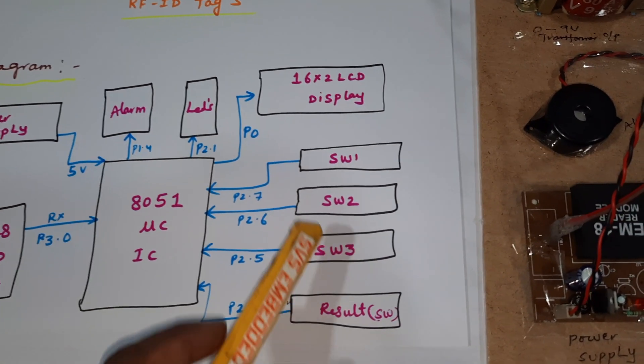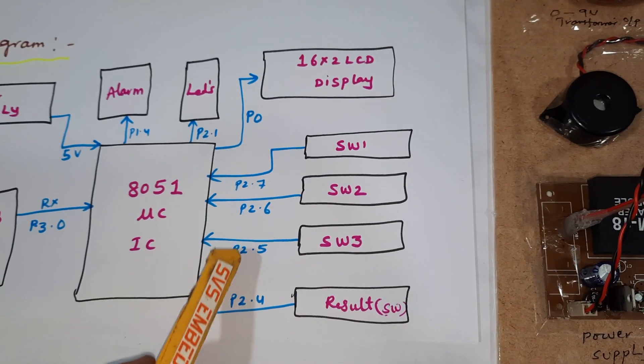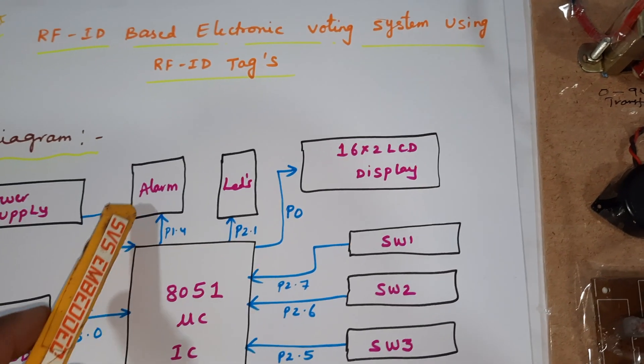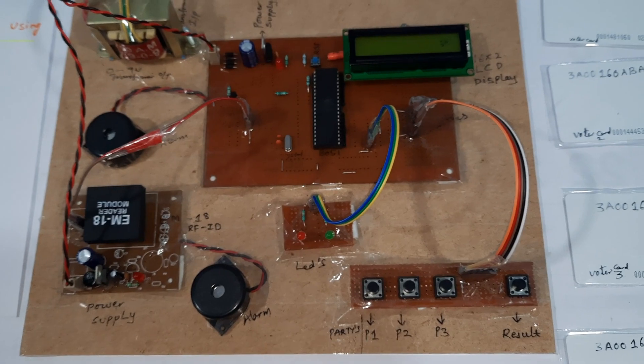We are using four push buttons: party 1, party 2, party 3 — connected with P2.7, P2.6, P2.5 — and the result button connected with P2.4. The LCD is connected with port 0. Alarm and LEDs — red LED and orange LED — are also included. Now let us move to the hardware part.